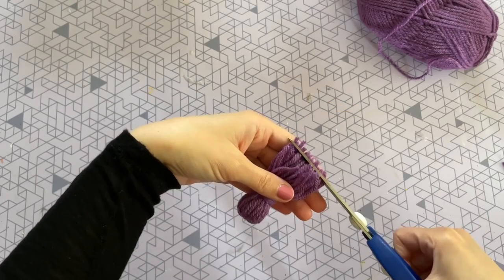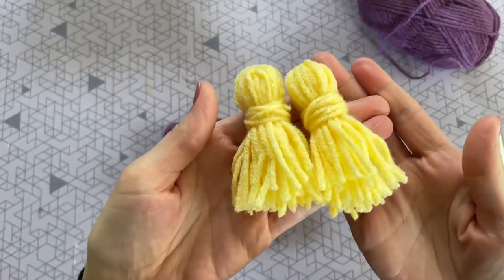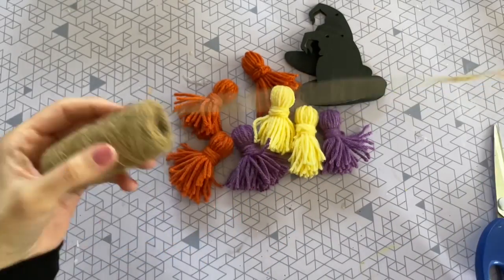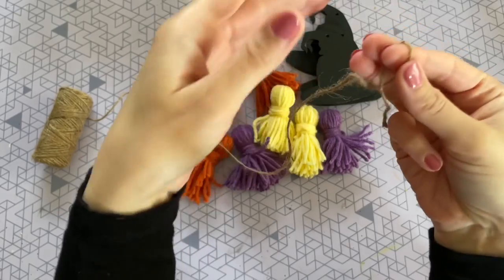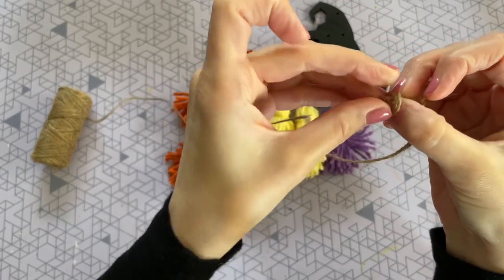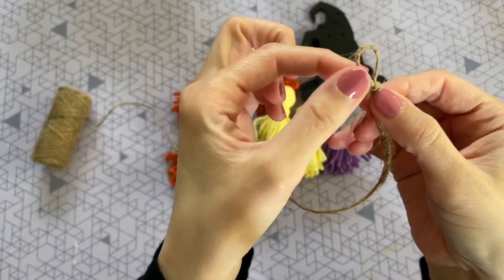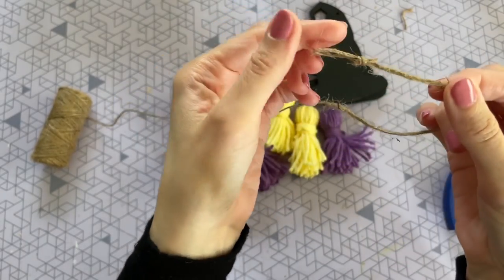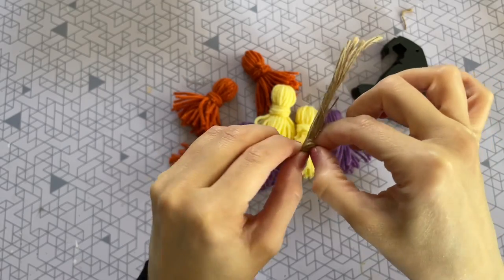The next step is to pull everything straight so you can give it a nice trim on the bottom to make sure it is even. I created six more tassels until I had seven in total — two yellow, two purple, and three orange. Now we're going to need some twine from Dollar Tree. Cut your piece of twine for however long you want your banner to be. To finish off the ends, I just fold the twine over to create a small loop, pull it through into a knot, and trim off the extra piece — this makes it super easy to hang on a command hook or nail.